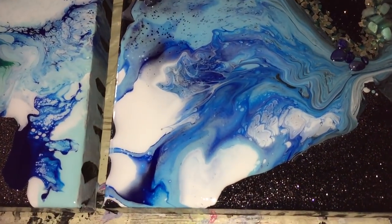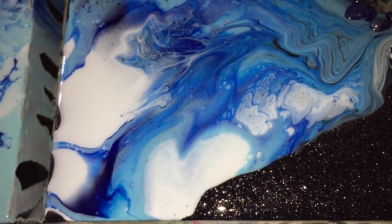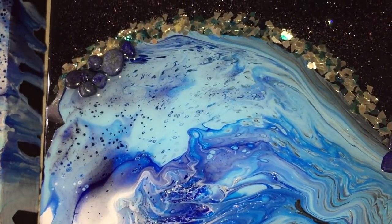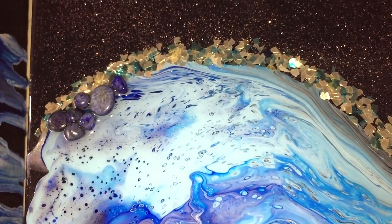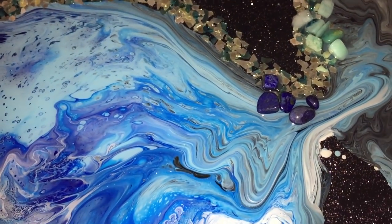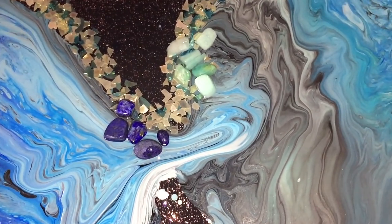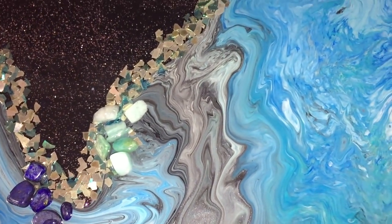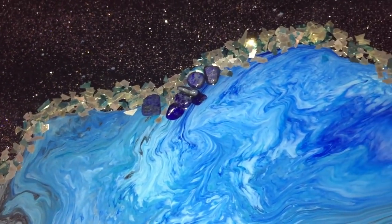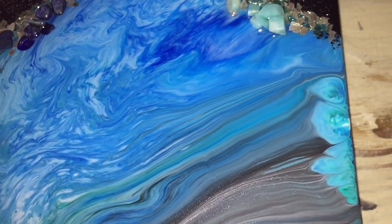A little bit closer — there you can see the acrylic pour I did, very nice. Colors have blended nicely. And there you can see the Lapis Lazuli crystals with the glitter line I've added against the acrylic pour. Also the nice flow in the acrylic pour — I like that a lot. I'm not always after cells or whatsoever; I also like these effects. And there you can see the Amazonite crystals against the glitter.